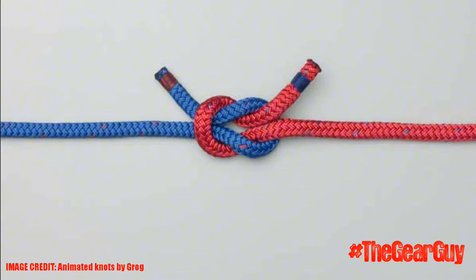The key drawback of this knot is that it only works with ropes of the same diameter and type. The warning is that it should never be used as a bend to join two ropes to hold a load.